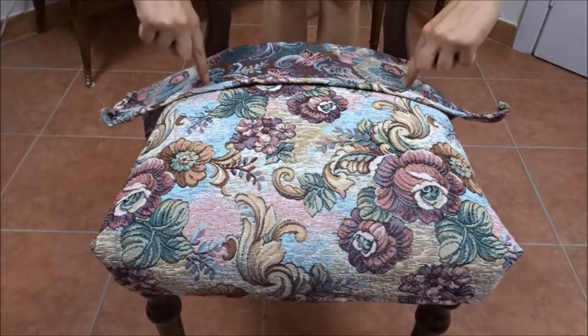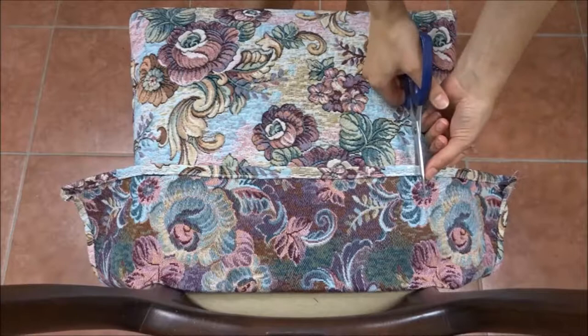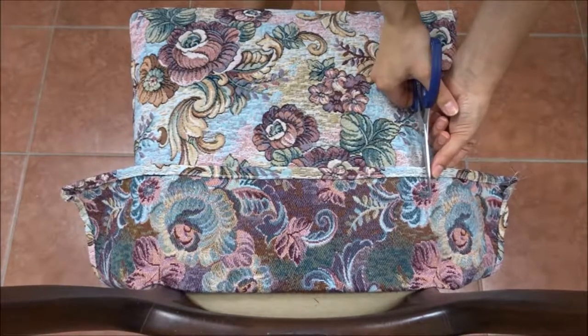With the chair cover in place, I'm cutting the fabric to fit through the attachment of the back of the chair.